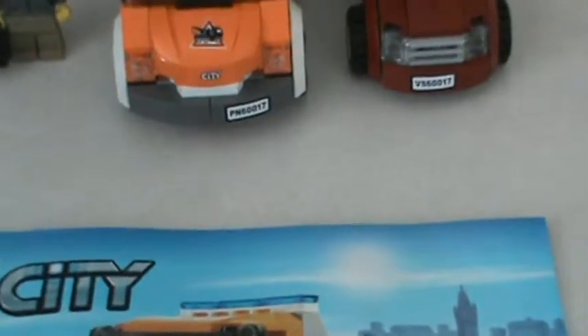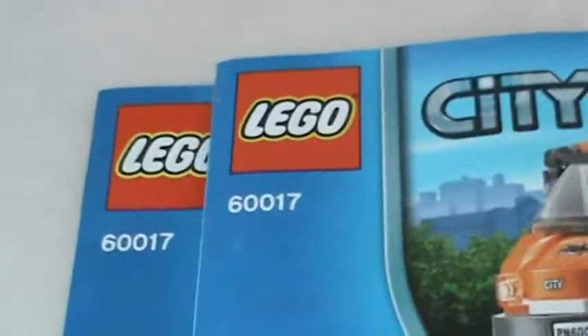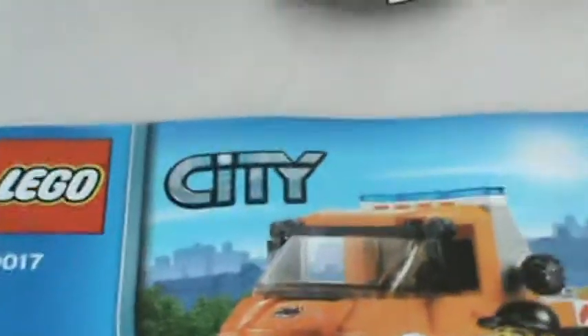Hello there. This is Kame's LEGO Creations with my first review of the LEGO 60017, the flatbed truck, and this is in the Cities series.